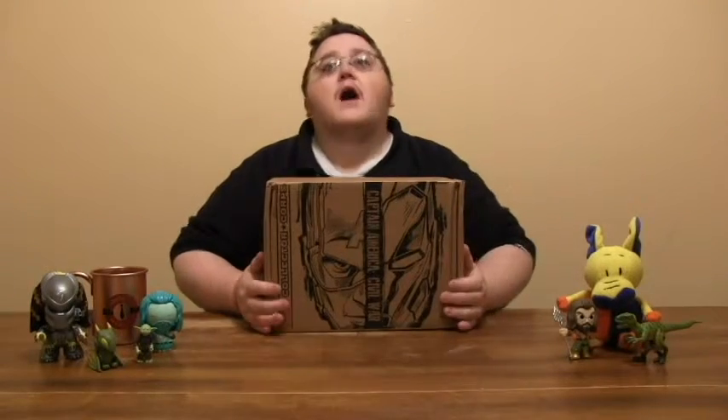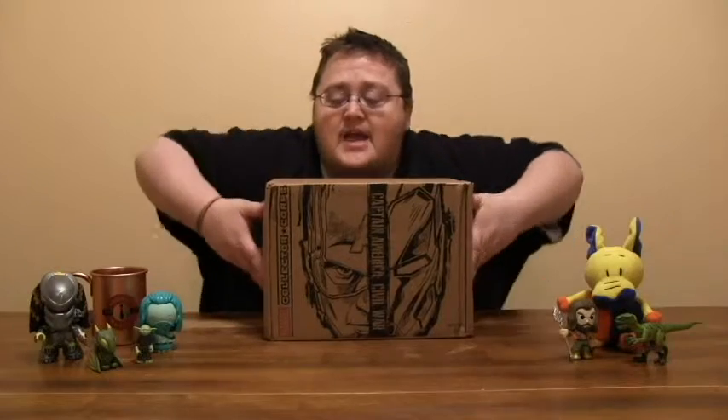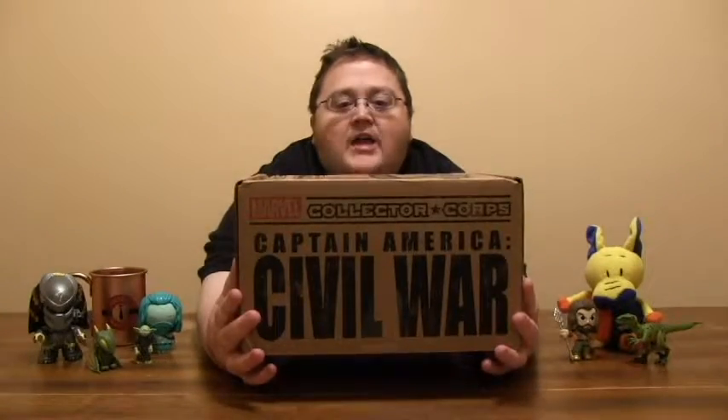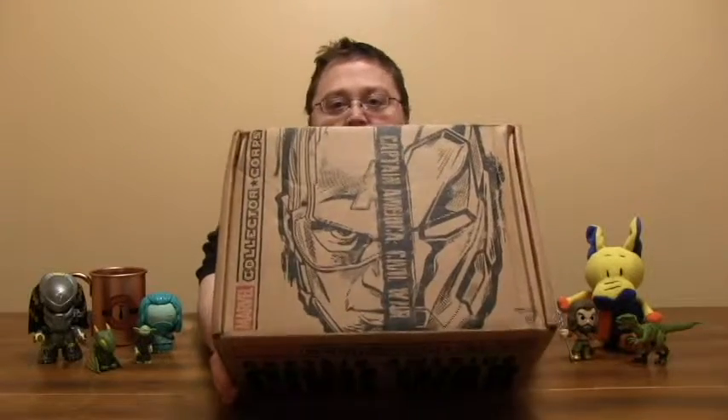Hey everyone, welcome to another episode of The Dip. I'm your host TV Chips, and today we have the Marvel Collector Corps Captain America Civil War box. Which side are you on? Are you Team Cap? Are you Team Iron Man? This is my first ever box from the Marvel Collector Corps, but this is like their sixth or seventh.